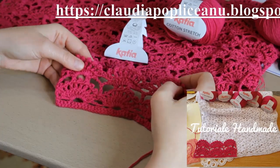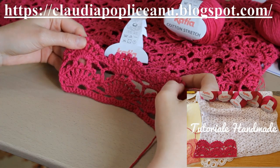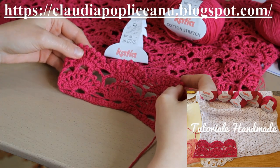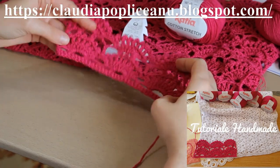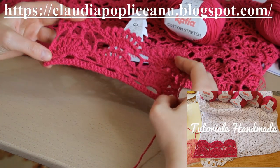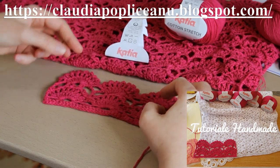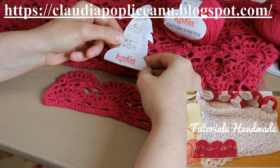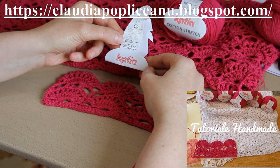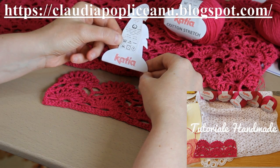Exact așa cum v-am explicat și în articolul publicat pe blogul meu, primul lucru pe care l-am făcut a fost să realizez un eșantion. Am măsurat cu ajutorul unui centimetru eșantioanele, apoi am spălat această probă exact cum a recomandat producătorul pe etichetă. Producătorul recomandă ca produsul să fie spălat la mașina de spălat la 30 de grade.